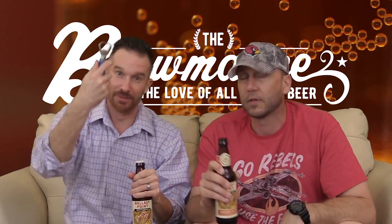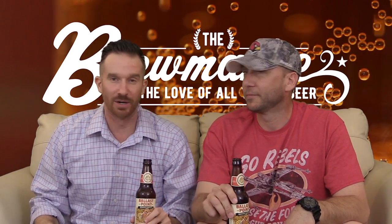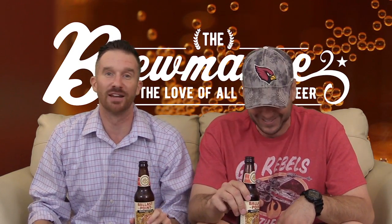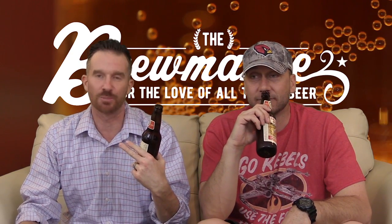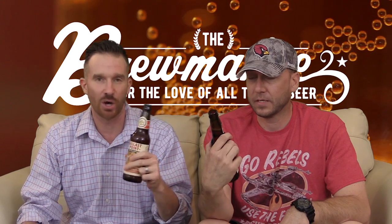You do your wedding ring thing, I'm just going to do the old fashioned flip the bottle. One day I'll get it — I was practicing this week, it didn't go very well. If you haven't seen that video, refer to it on the YouTube page. That's Ballast Point out of San Diego, California by the way, with this Habanero Sculpin.